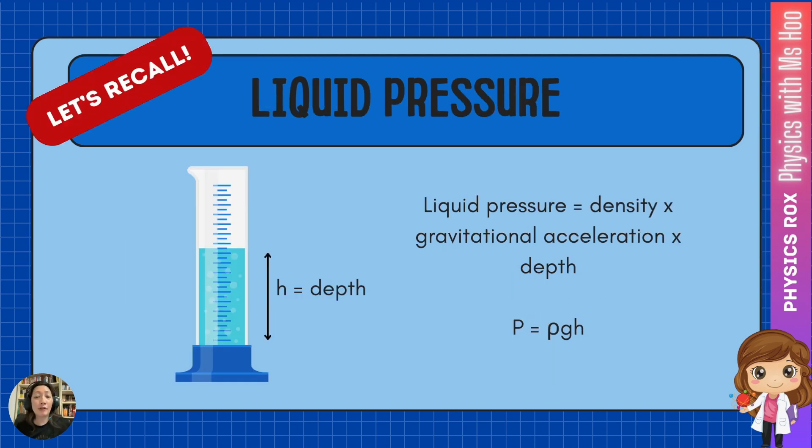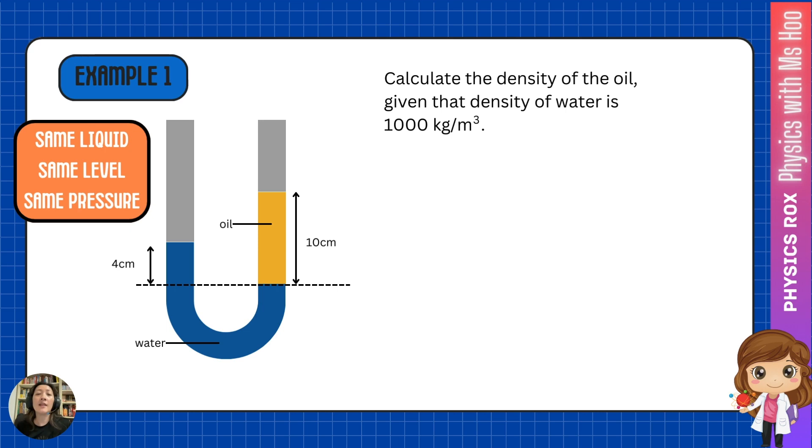Liquid pressure is calculated based on the formula ρgh, where rho is the density of the liquid, g is gravitational acceleration, and h is the depth of the liquid. Using the formula of liquid pressure, we can solve questions involving manometers. Let's look at how liquid pressure can be measured using a manometer.